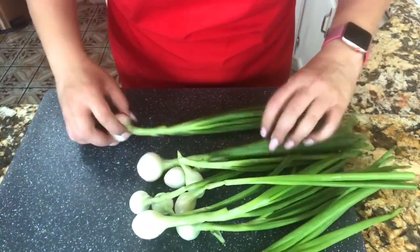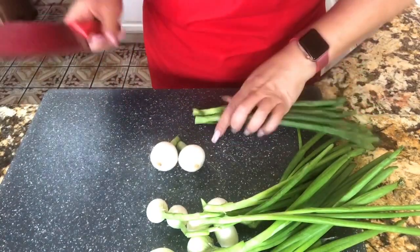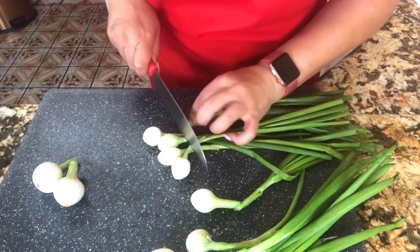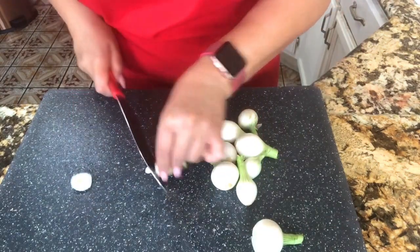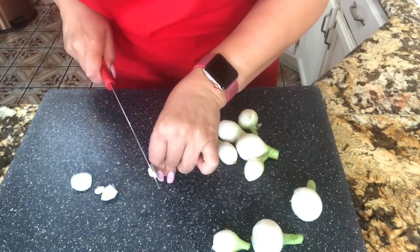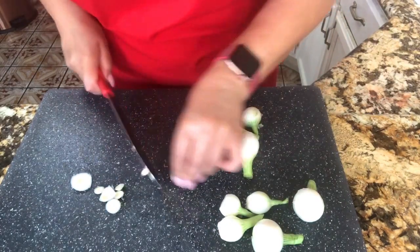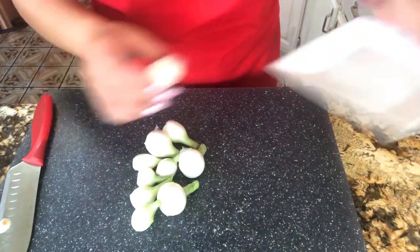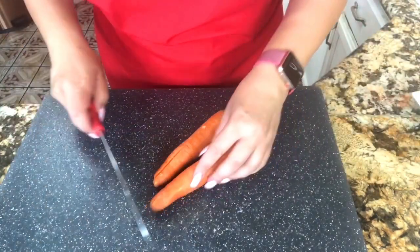I want to start by showing you my little onions. You could use regular big round onions or you could use these little scallions. I really like these scallions because when you add them to the pickled jalapeño, they absorb all the delicious flavor. I'm just cutting the edge and the ends so they can absorb all the delicious pickle juice. I'll transfer them to a plate and continue with my carrots.